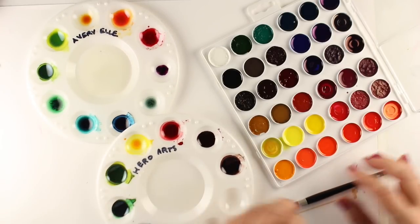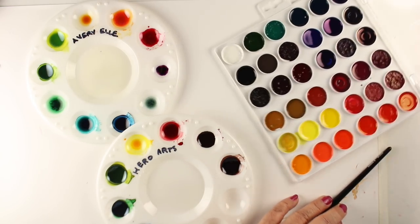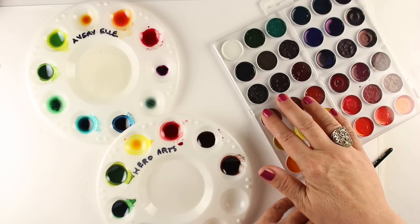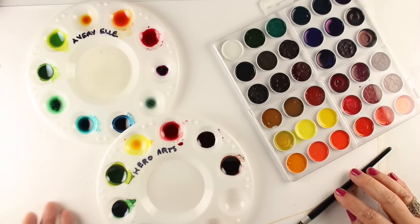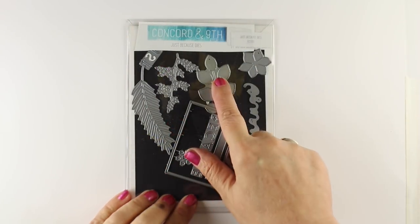After I finished with all these, I left them sitting out overnight and they all dried. You can actually pick them up and move them around and reconstitute them with water. Just remember, if you reconstitute with more water you may be watering the color down a little bit. In general, if you're using them lightly, it's not going to matter a whole lot.